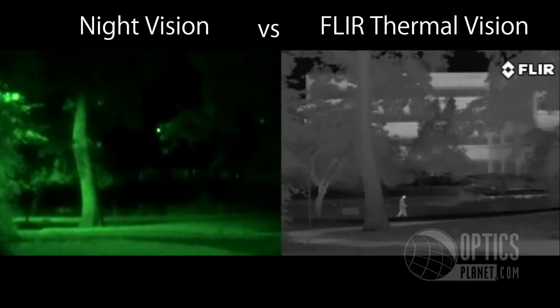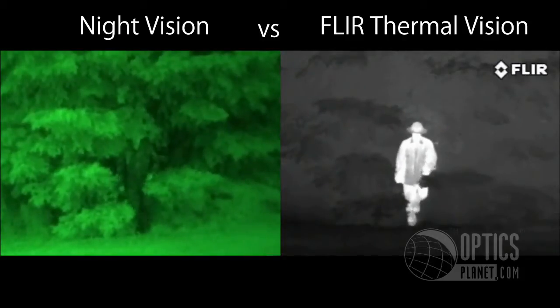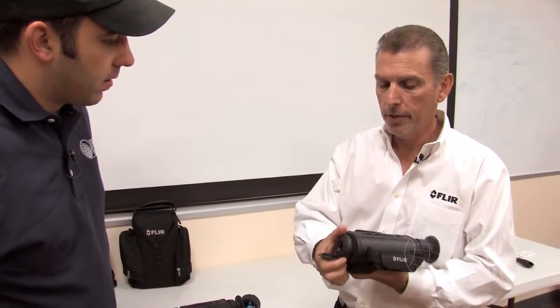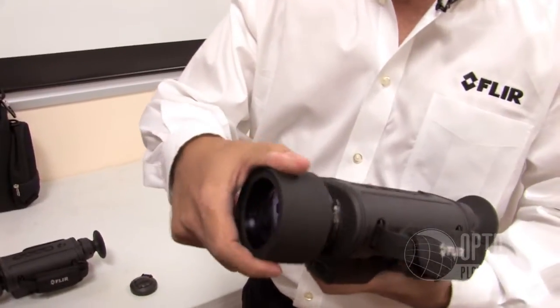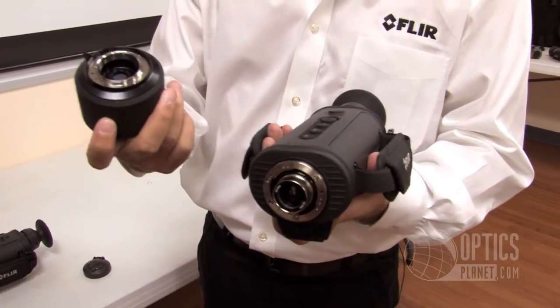Lightweight — camera cost starts at about $5,500 and it is the perfect officer safety tool. On the HS324, you can double optically the camera's capability for range by quickly taking off the flange in the front and then putting on the 2X extender. It's a standard mount that goes on, which will double the image.